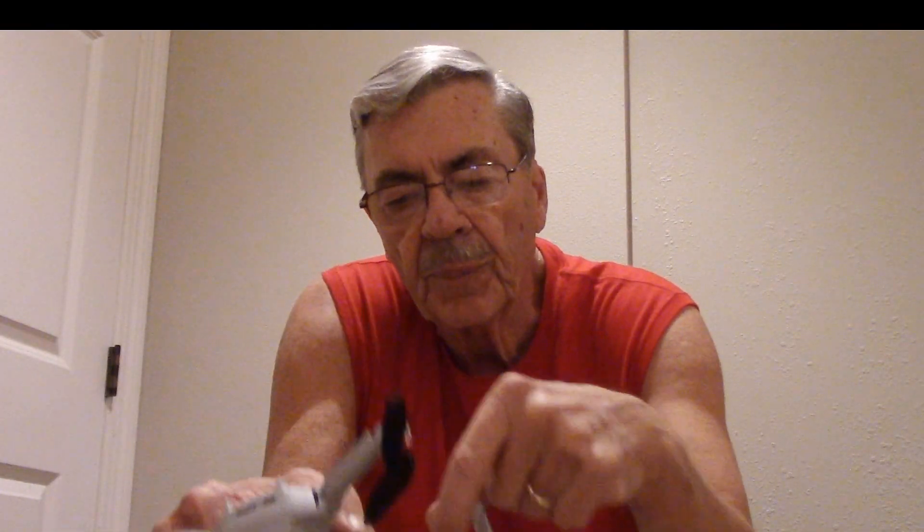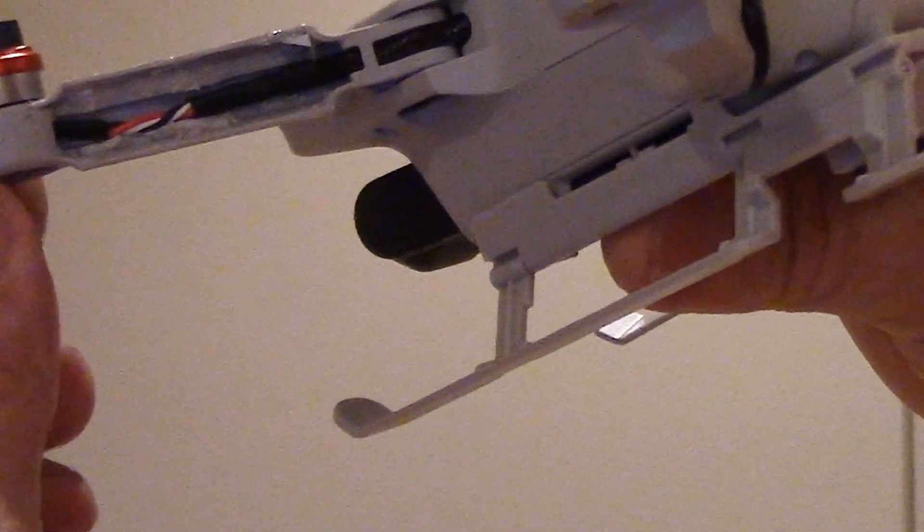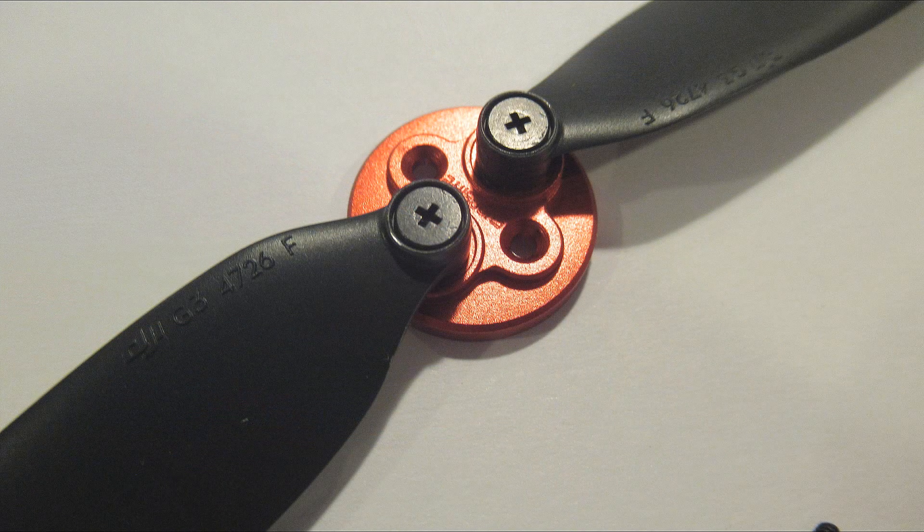They're saying to put a piece of plastic inside the arm. I'm just going to put a credit card in there — we're going to stiffen that up and see how that goes. I don't buy it, but I'm going to go ahead and stiffen the arms and see what happens. Before you ask, of course I put three new props on and three different sets of screws — the results were the same.